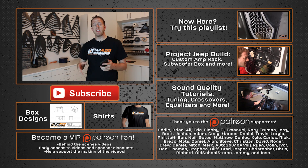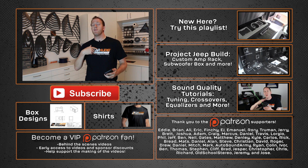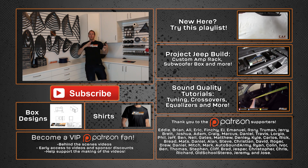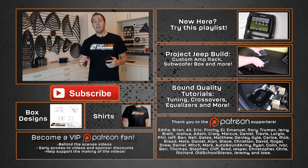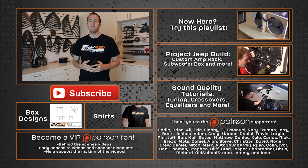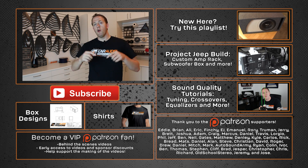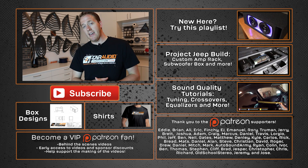A big thanks to those guys for helping support this content. You may have noticed I actually have a lapel microphone going on now — a wireless system so I can work wherever I need to in the shop. A big thank you to you guys for making that possible, which helps me enhance the quality of these videos. Don't forget to design, build, and install. Thank you guys again for watching.